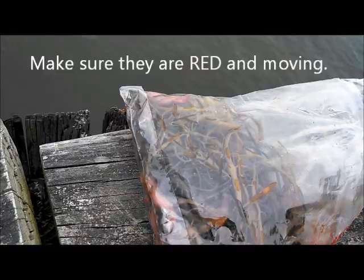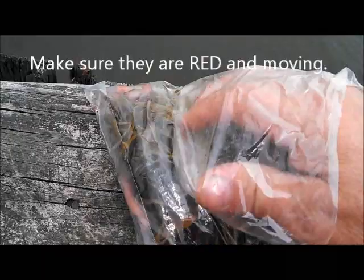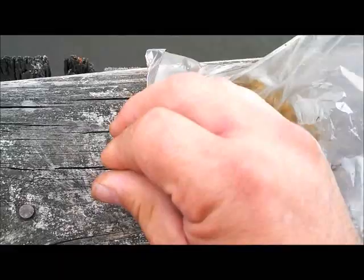Hey everybody, when you get your bloodworms, they come in packages like this and they sit on the bottom. One thing you want to do — if like 7-Eleven or someplace says you have 12 of them, look at the bag, look at the container and see if there is indeed 12.